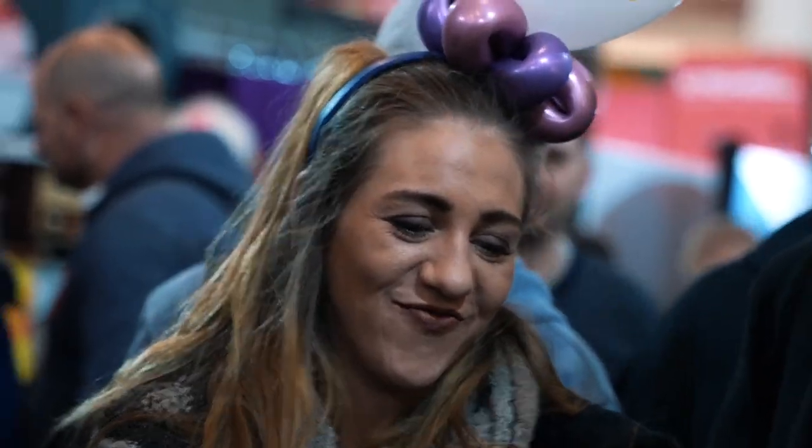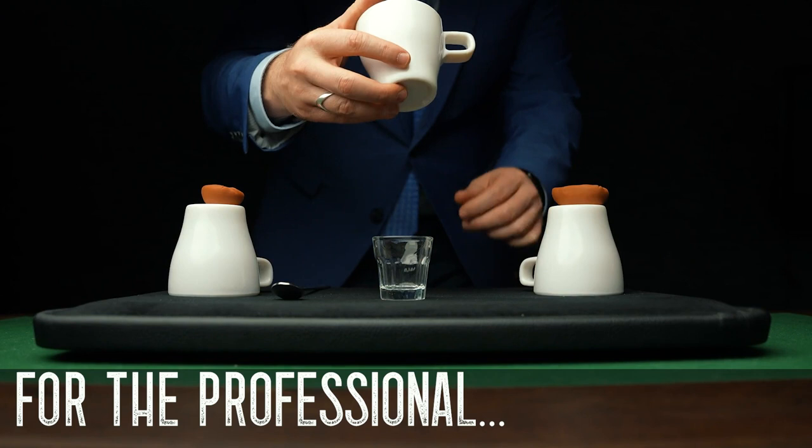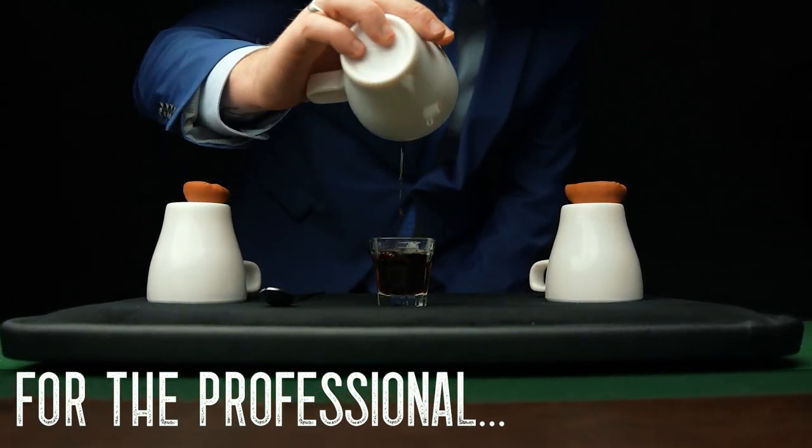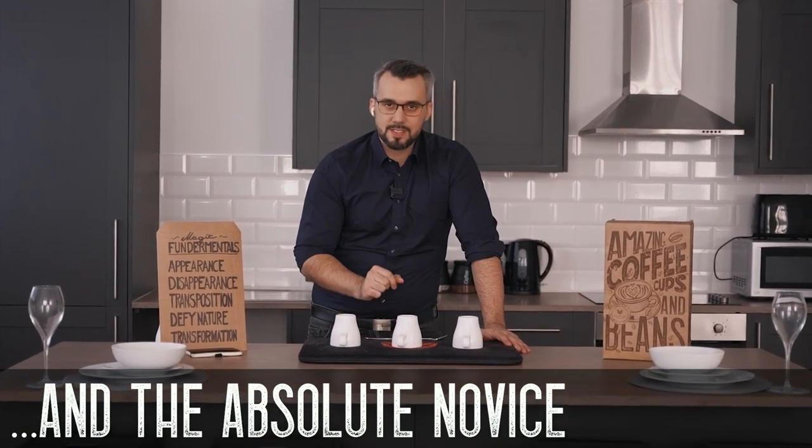This project is for anybody and everybody that loves performing magic, from the working professional who's looking to update their cups and balls to something more relevant and modern, to the absolute novice who's never touched the cups and balls before.